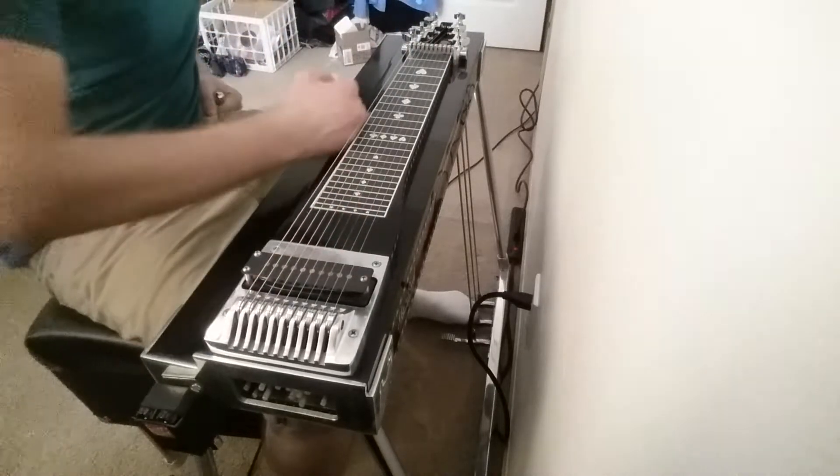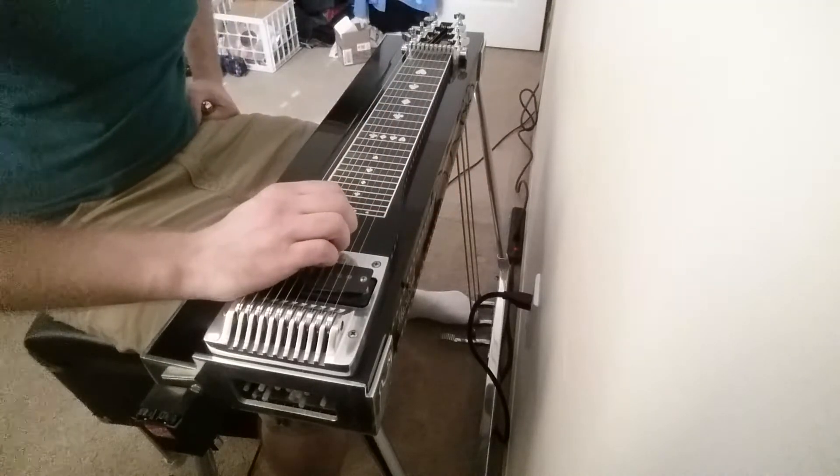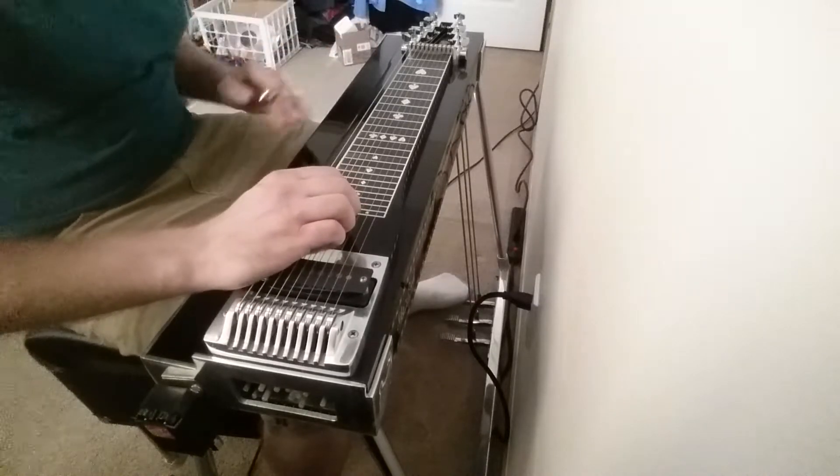I got to speak with Buddy Cage recently and he recommended this pedal — that's why I got it. He also recommended doing the tonic and the fifth, and leaving out the third. I'll give you an example of that.